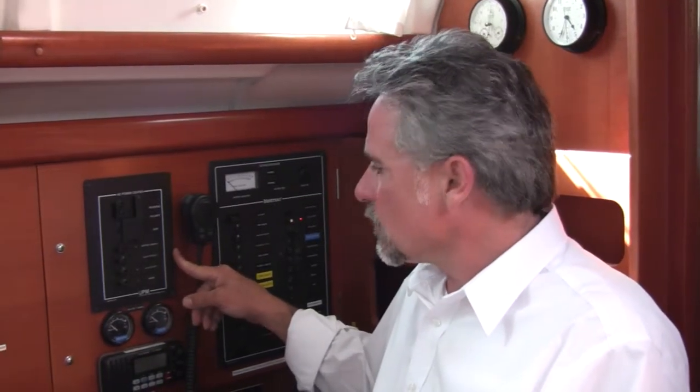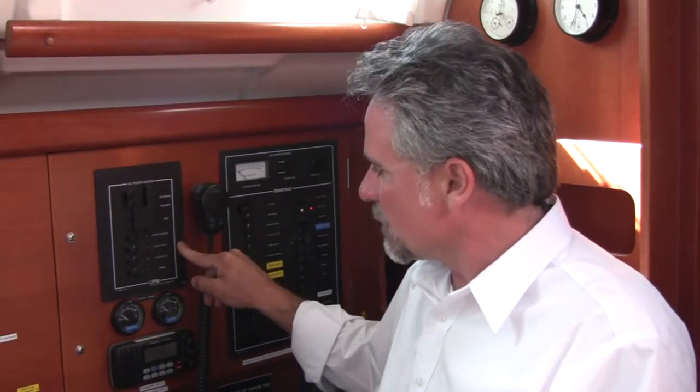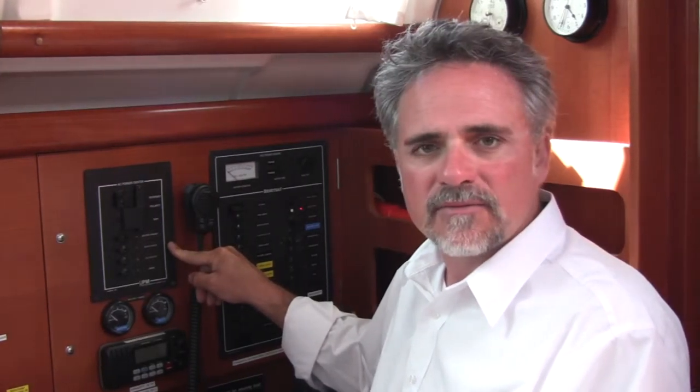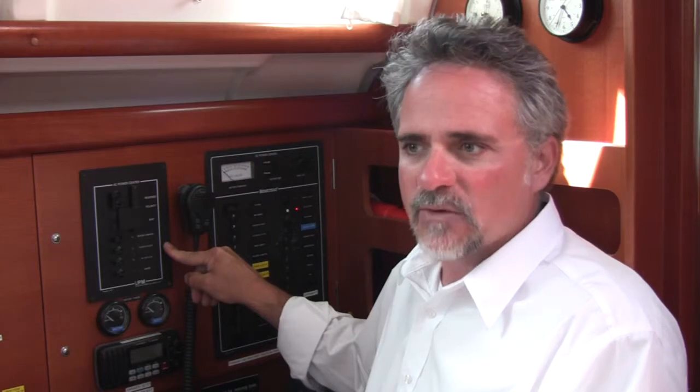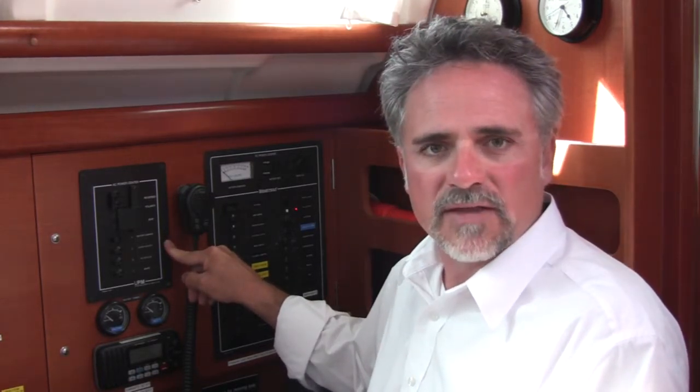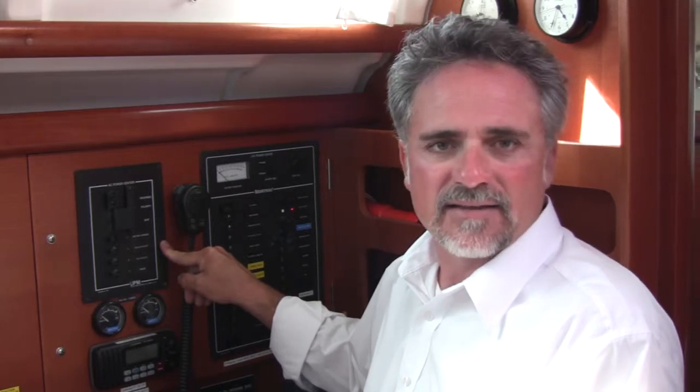One thing to note about the hot water: to get the hottest water on the boat, you have to use the shore power hot water heater. If you're getting hot water from the engine, it will not get as warm, and the warmest water you get will be at the end of the day, not the beginning. So if you are motoring and want hot water, the best time to use the shower is at the end of the day.